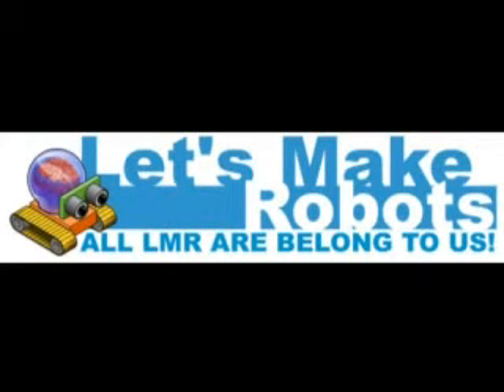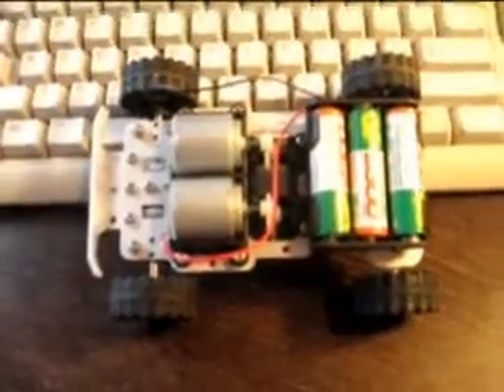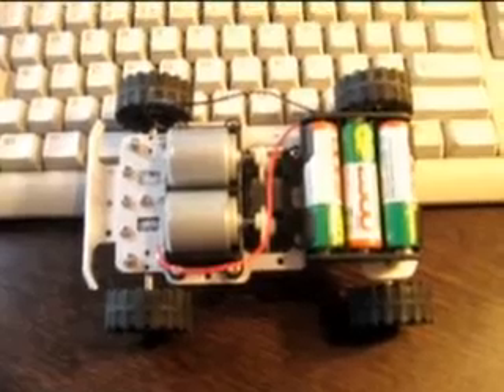Let's Make Robots presents! This is the Let's Make Robots special edition promotion kit by Dagoo Electronics called the Mr. Basic. Only one motor is powered at this moment — Mr. Basic with only right hand side wheels powered by three AA batteries.